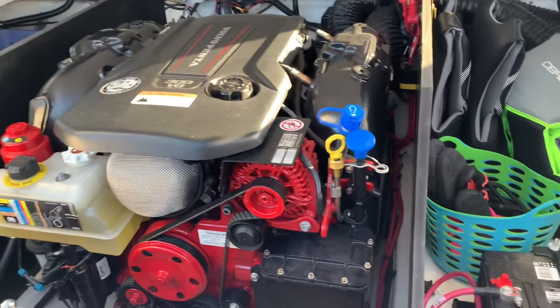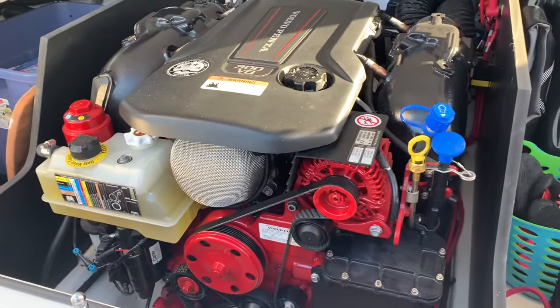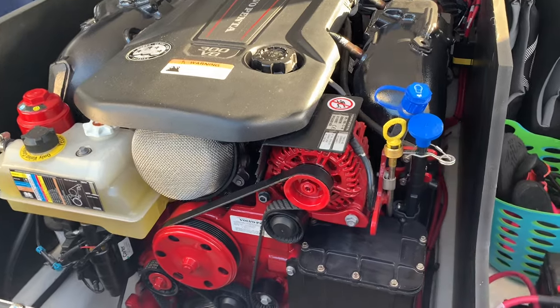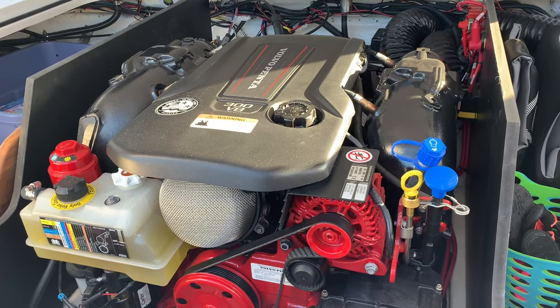First, talking about the coolant system — it does have coolant internal to the block so I'm not going to drain that. This is just the seawater coolant system, and according to the Volvo manual you just pull this pin, press the plunger, and all of the seawater drops down into the bilge. You're supposed to leave that open for 12 to 15 minutes and you're done.